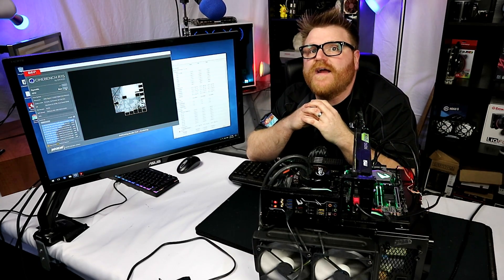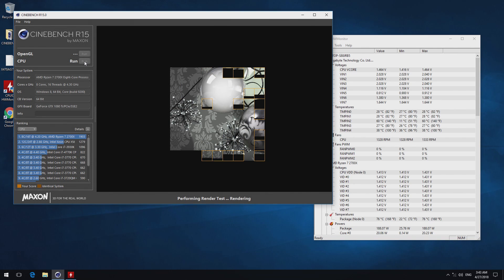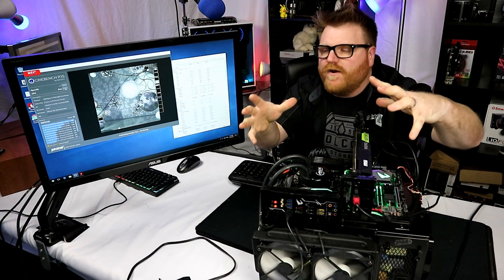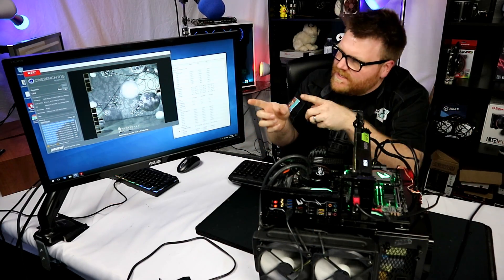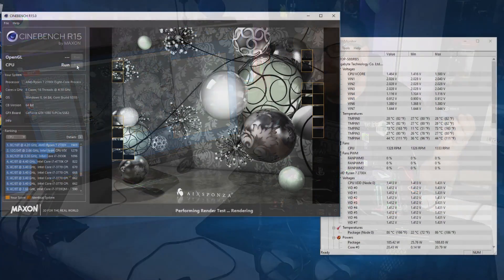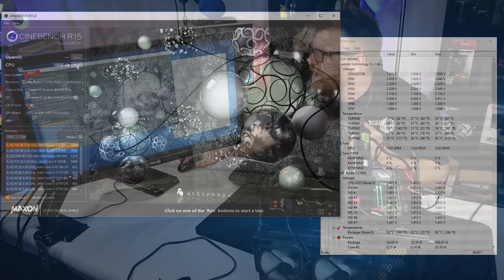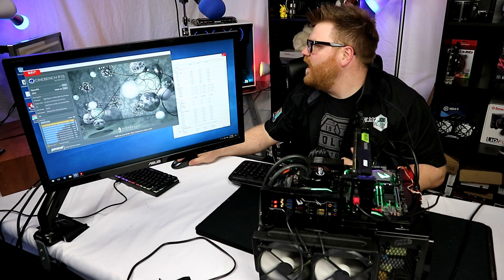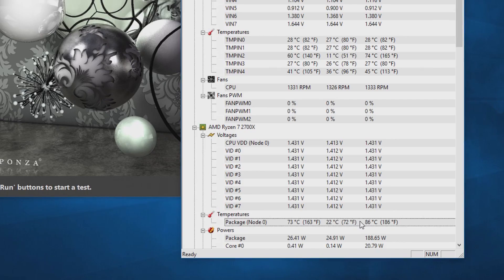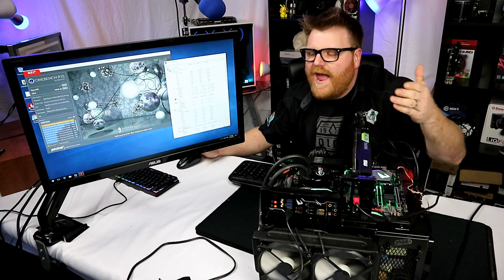4.3 gigahertz, my friends, and it's working. Needs a little bit of volts — it only survives two or three Cinebench runs. I need better cooling. But Ryzen 2, it's so fun — 4-point speeds that were never imaginable back in the day. 1920X. But it gets better than that. The max temperature got up to a whopping 86 degrees. It's too hot, it's too many volts to run 4.3.